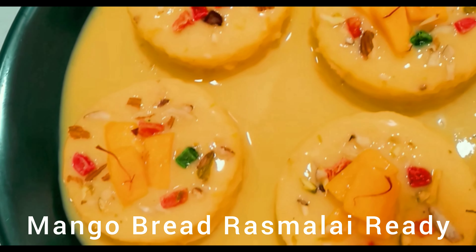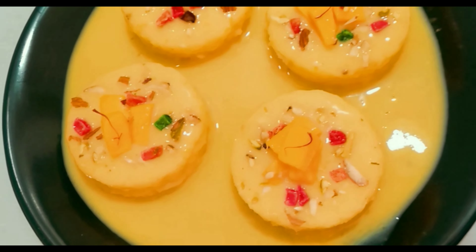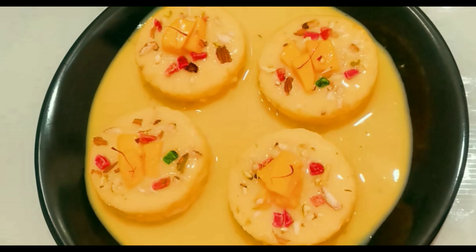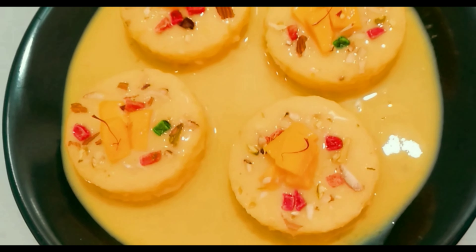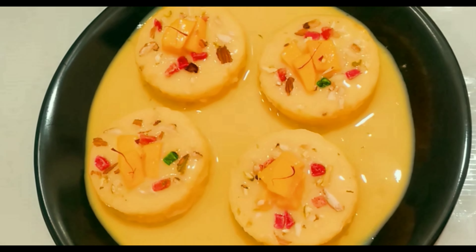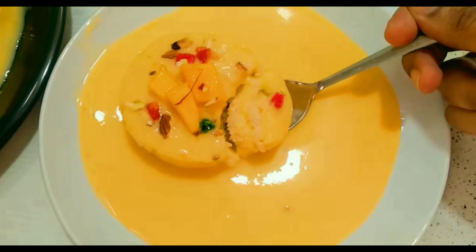If you want to cook this dessert, put it in the fridge for two hours — it's very good. Don't forget to cook the dessert. Mango bread rush is ready. It's very good. If you like this video, please like and share it with your friends and relatives. Thanks for watching.